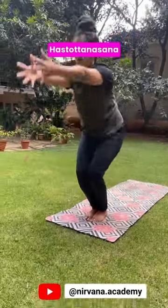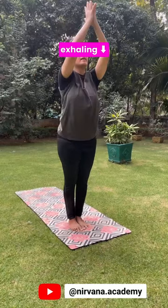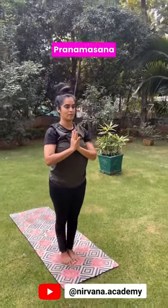Inhale, raise your arms up. Bend back. Khastothana. Exhaling, palms back to Namaskara.